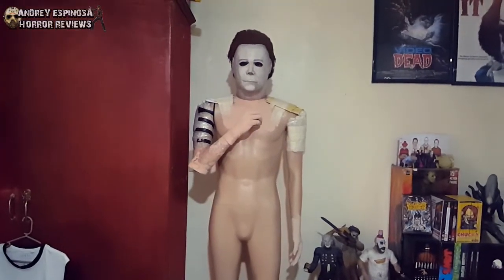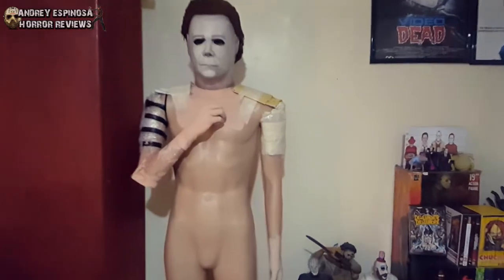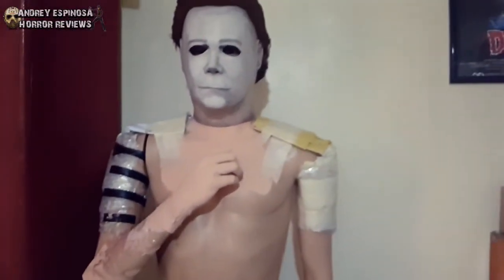As you can see, this is what Michael Myers looks like without the coveralls. He is just a really skinny mannequin. I put bubble wrap on the shoulders to make him a little bit buff, and on the traps. I put some pieces of paper there and taped them into place. I also put something in the back just to make him look like he is leaning forward.